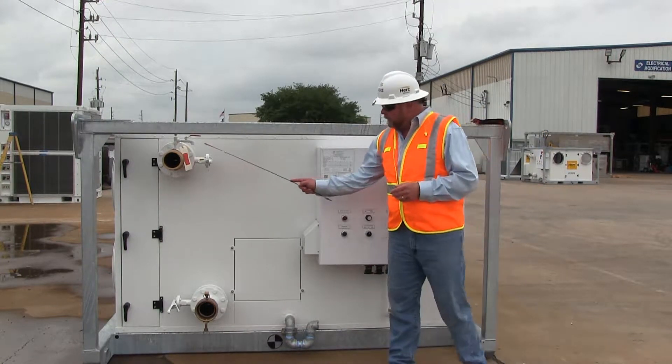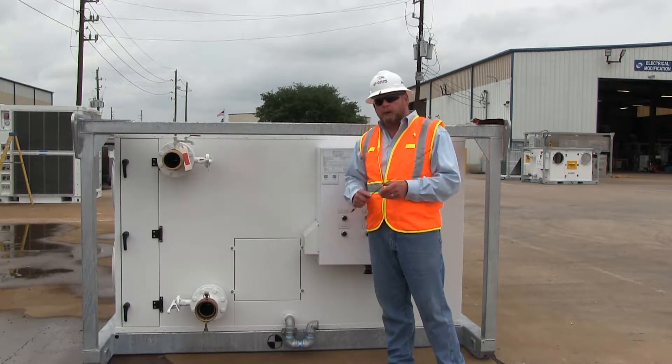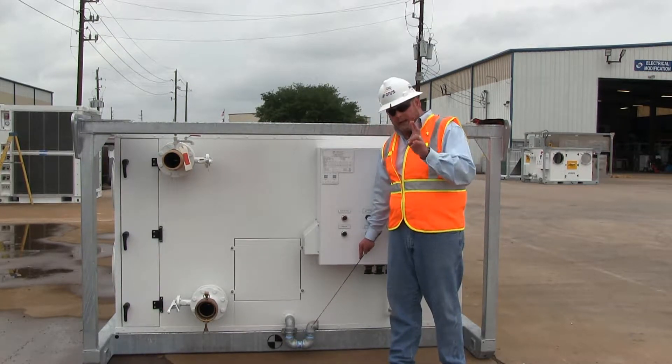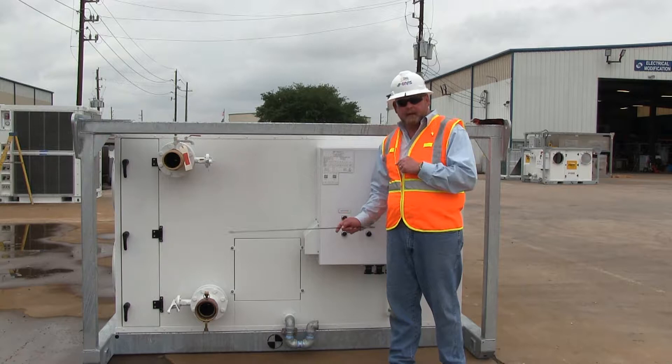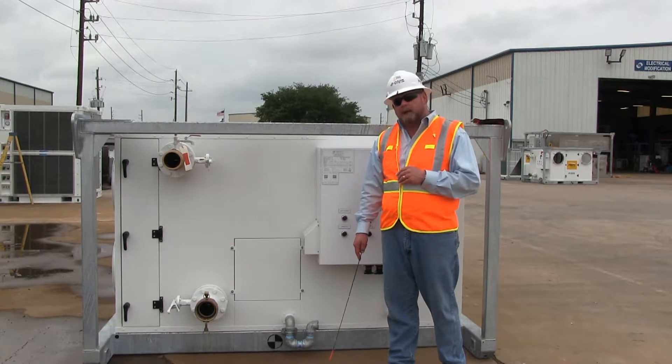When looking at this side, you'll note that we have hydronic connections here and here — this is where our chilled water hoses will be connecting. We also have a condensate drain on two sides, this side as well as the other side. You only actually need to use one, but both can be used for the condensate drain.